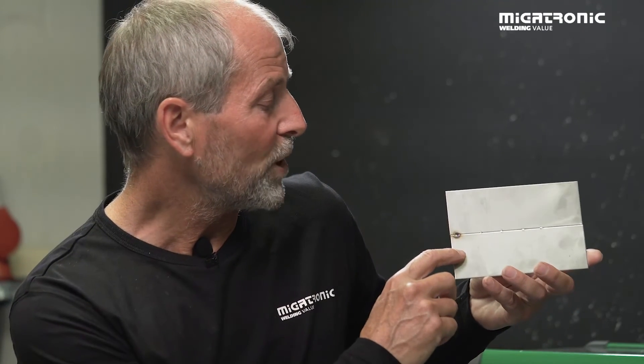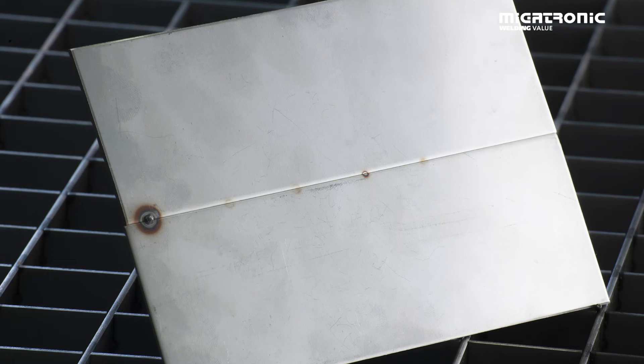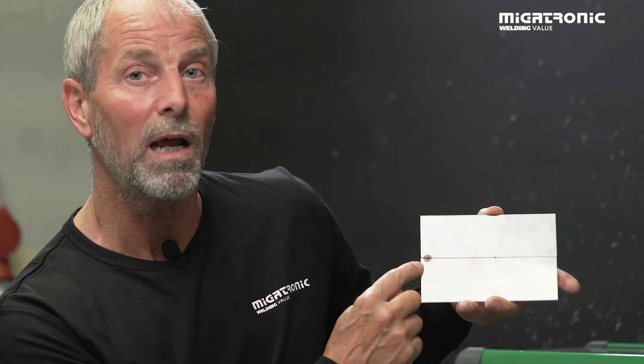So that was the difference between a tack and a fixation. If we take a look at the fixation and the tacking, it's clear to see that the tacking provides the material with a lot more heat, so there is a risk that we destroy the material. The fixations are very shiny and small. And if we take a look at the backside, we can more or less not see a mark on the backside. But with the tacking, we can really see that it provides the material with a lot of heat.